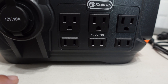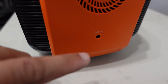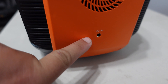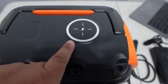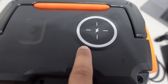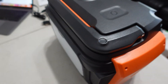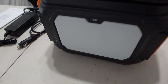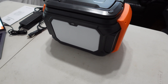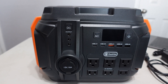Three on the bottom just have hot and neutral, no ground. Then you have the inlet charger — this is where you plug in the AC, DC, and solar charging. You also have wireless charging at 15 watts.